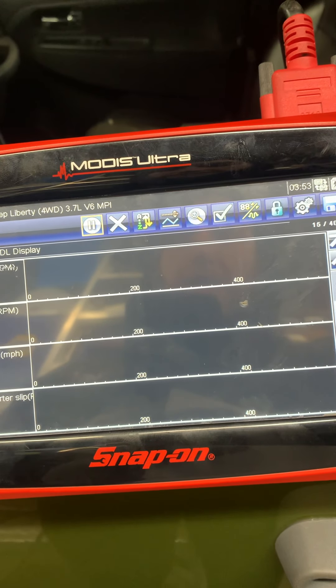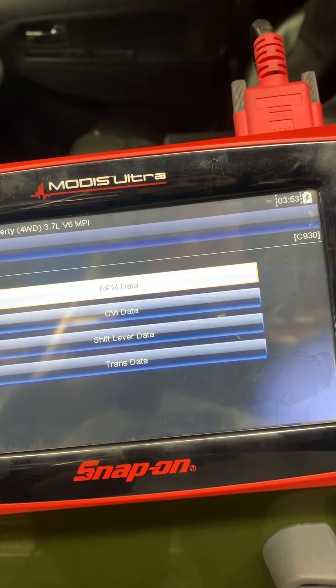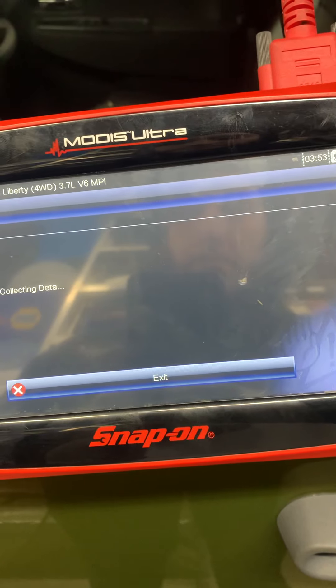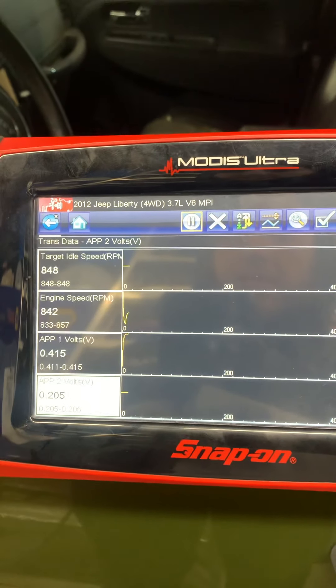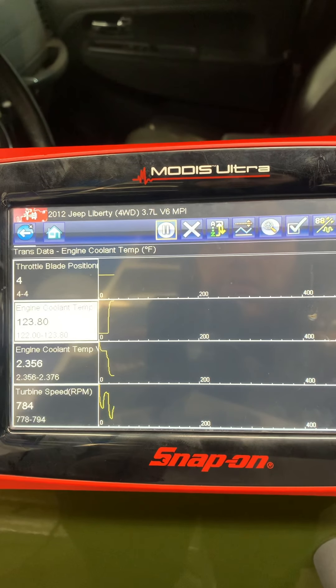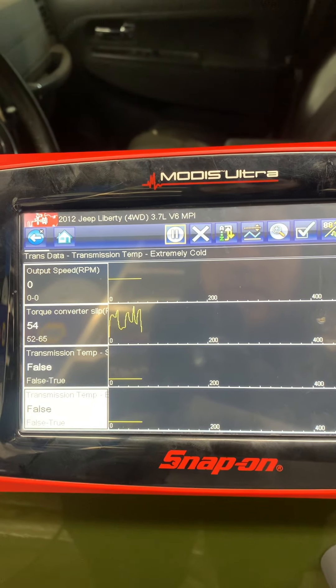Looking at this, it might be under engine data — I might be mistaken. But there it is: trans data. So you want to go to data. According to this chart you need to find the temperature — cooling temp, cooling time, transmission time.